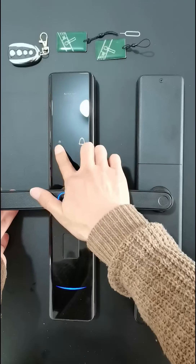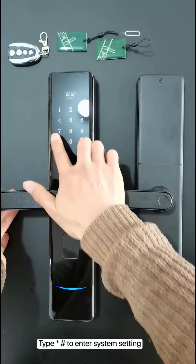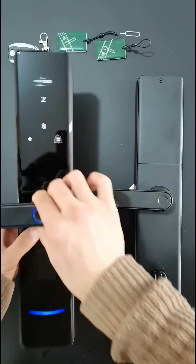Slide the screen to light it up. Type asterisk then pound to enter system settings. Asterisk is quit; pound is confirm.